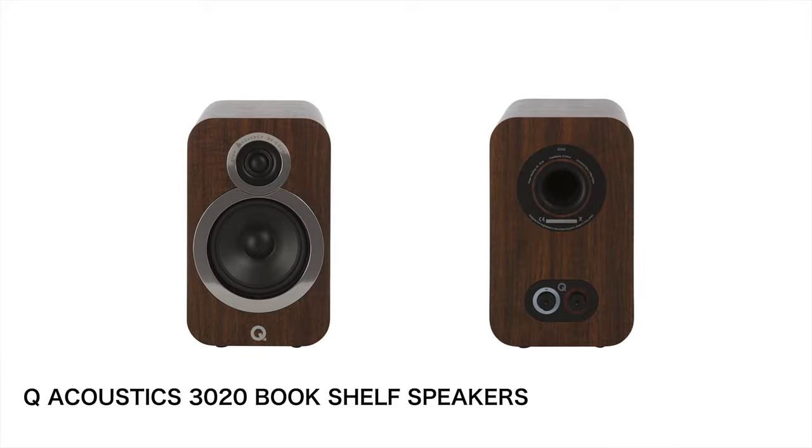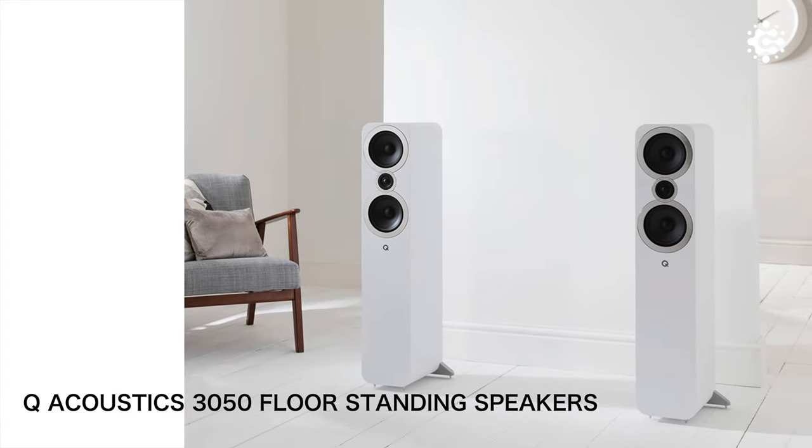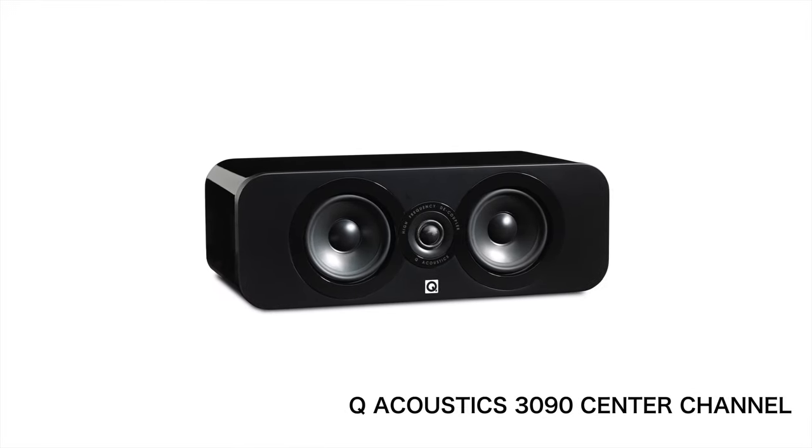In this series, there are two bookshelf speakers, two floor standing speakers, and one center channel. These speakers share the same sound signature and the same drivers, but the size is different, as are the frequency response and the power handling.